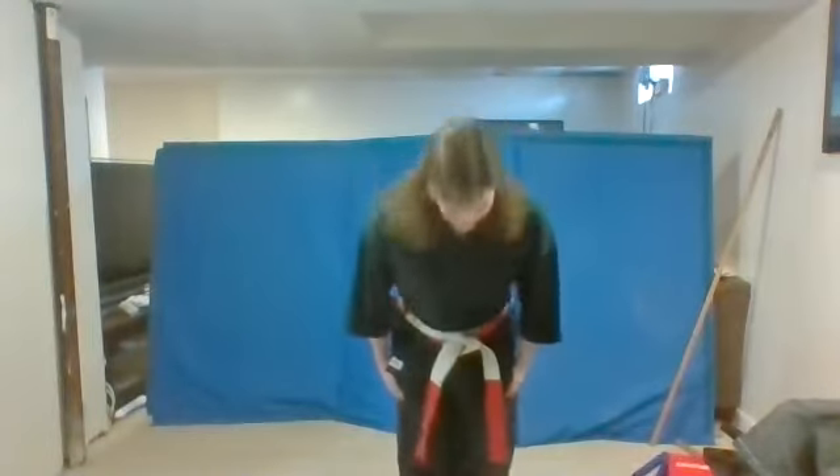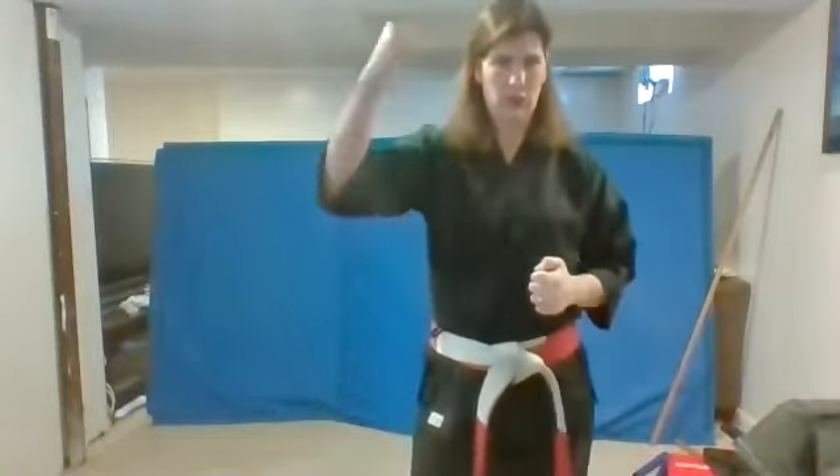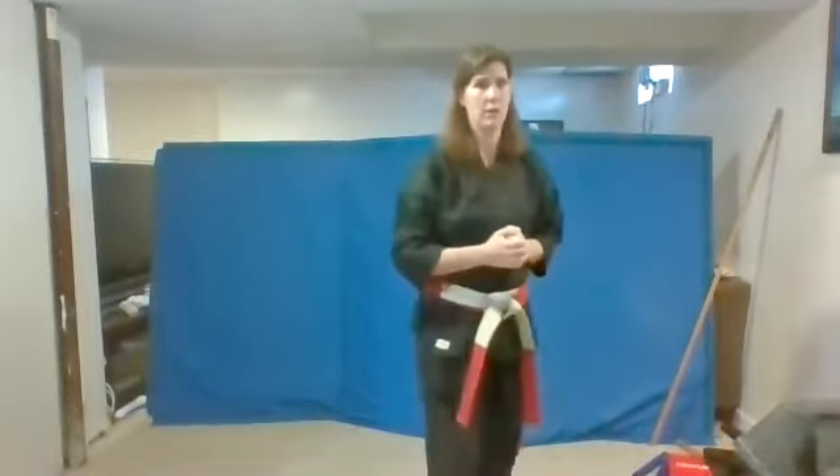Do your bow and say respect. Way to go, everybody. You guys are doing a great job. Let's get into some of our blocks now, and then we're going to do our star blocking after that. So make sure those blocks are very strong.